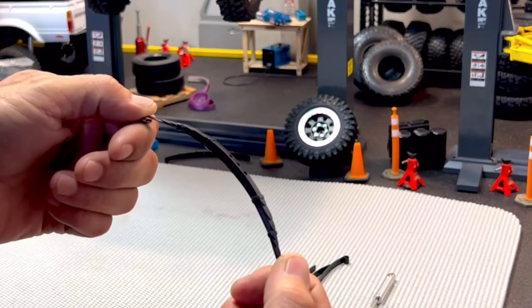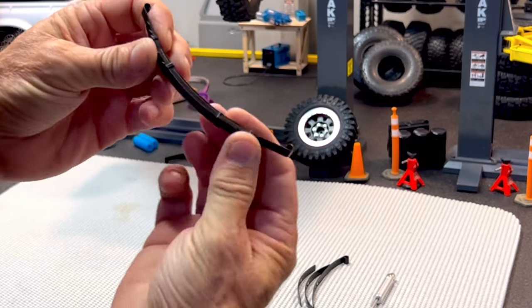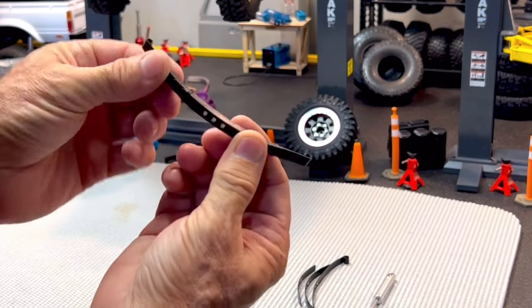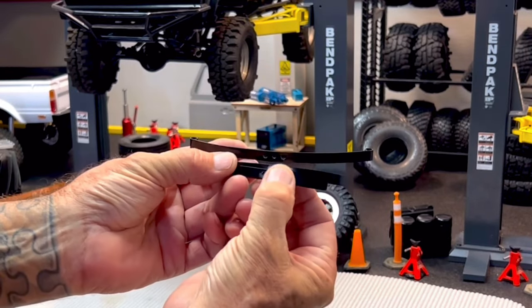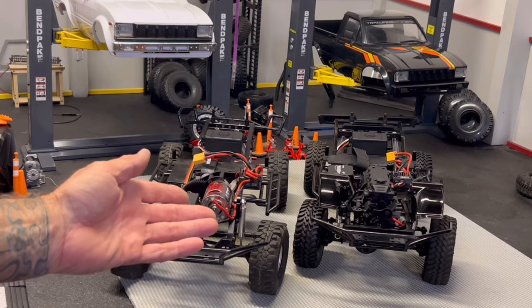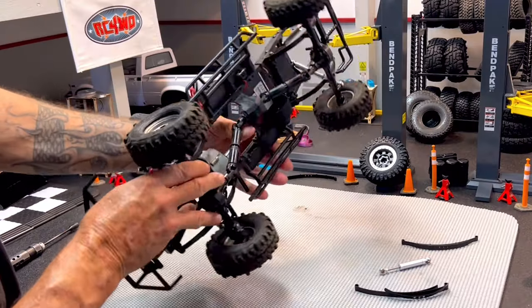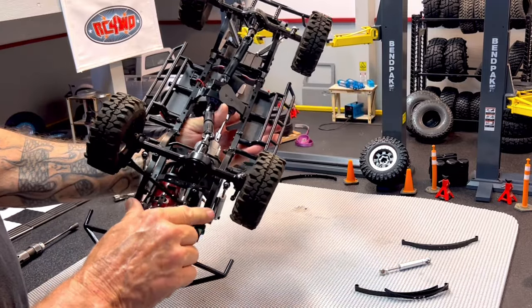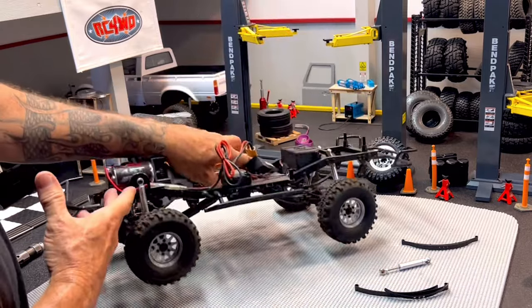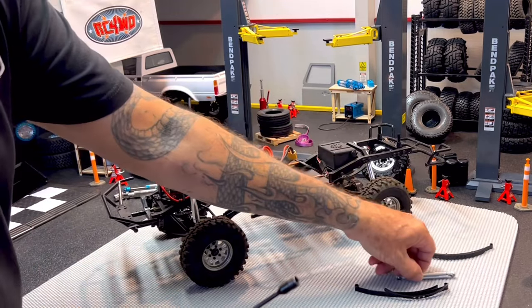Hey everyone, Mike here with RC4WD. Let's take a minute and talk about leaf springs. They're super simple in design, they've been around for centuries, and they're commonly used in the automotive, trucking, and heavy equipment industry. Our Trail Finder 2 and Trail Finder 3 series trucks both use leaf springs in the rear suspension and the front suspension. Follow along in this video and I'll show you a few tips on tuning the suspension on your TF2 and your TF3.